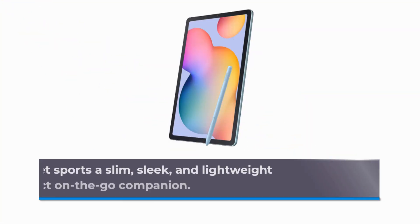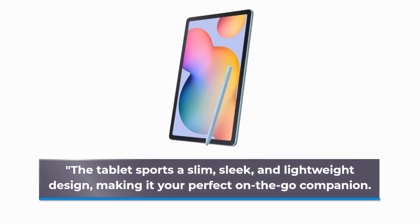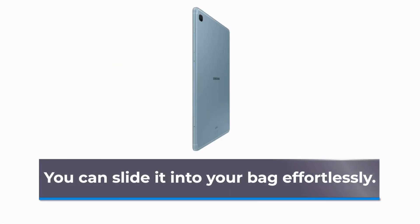The tablet sports a slim, sleek, and lightweight design, making it your perfect on-the-go companion. You can slide it into your bag effortlessly.